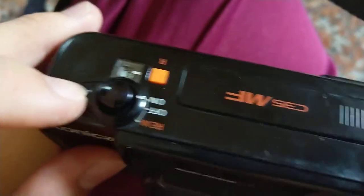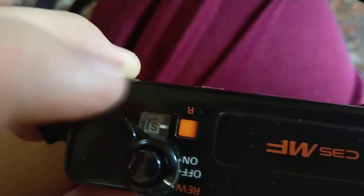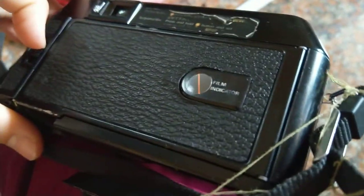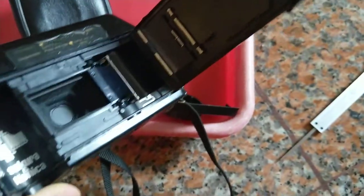Let me turn this thing on - I think this is supposed to have steps but it has none at all, so it might be broken. The rewind mechanism is also broken. The frame counter should work because it's at S and I don't have any film in it. Let me open it up - it's pretty clean inside, although the electronics do not work.